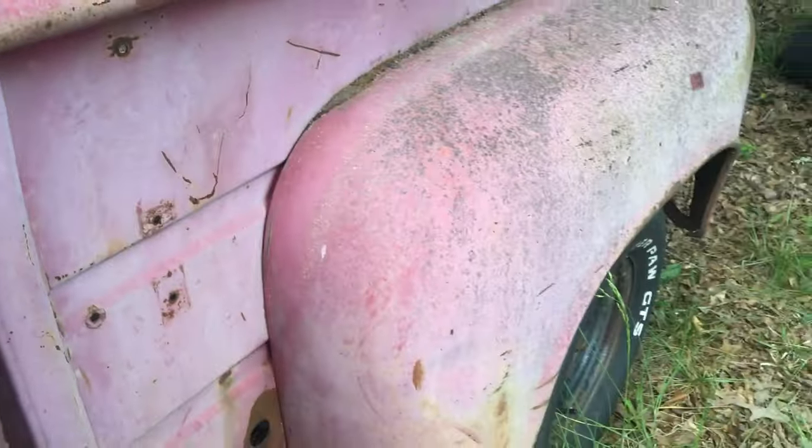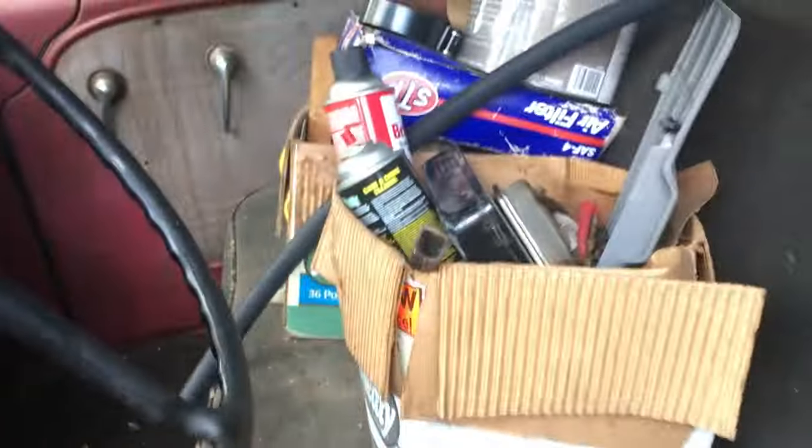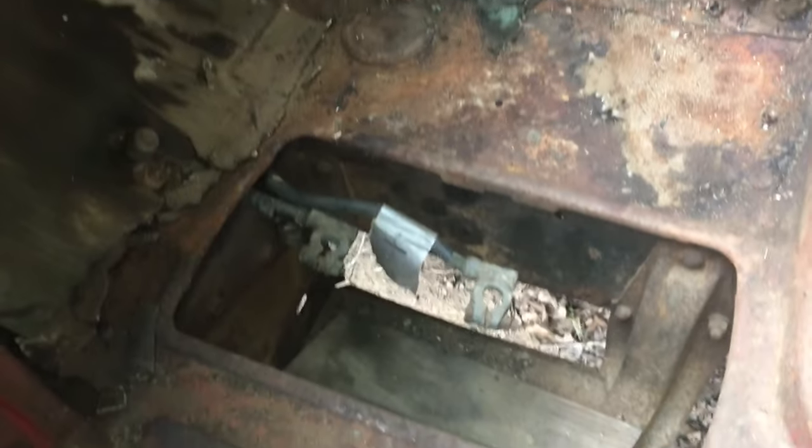It's got a few dings and dents in it, a little bit right here in the door. Pretty solid truck though. I'll get all that stuff out of there. That's where the battery goes — I got the top to it right there. It's all pretty good and solid.